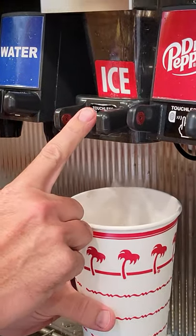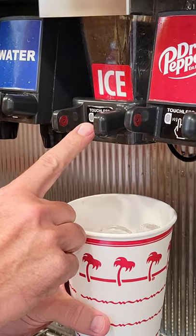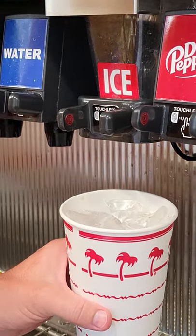Let me show you how this works. You put your cup under it and you don't touch it, you just hold your finger right there and then you get ice. Finger in — ice. Finger out — no ice.